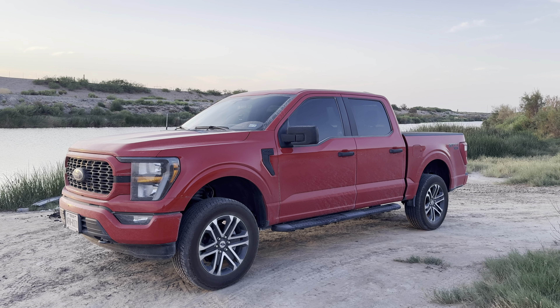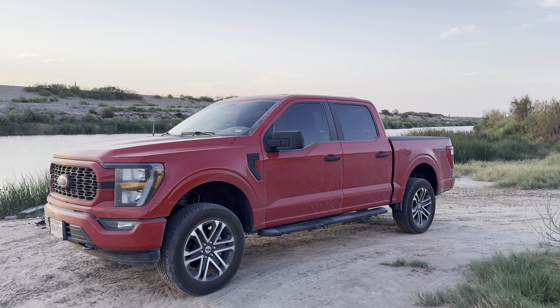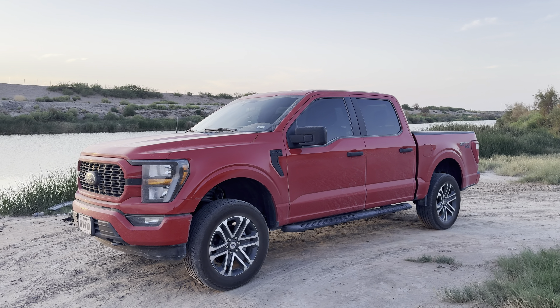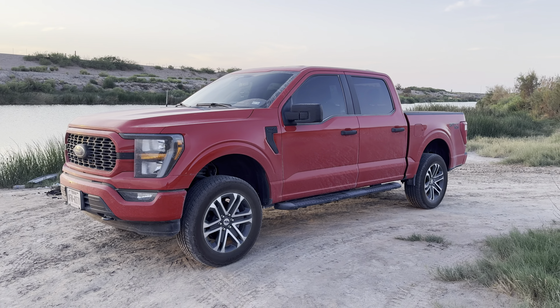What's good y'all, welcome back to another video. Today I'm going to be doing a quick overview on this 2023 Ford F-150 that I purchased a few months ago. On the clock right now I got about 7,000 miles and so far it's been a pretty good truck.